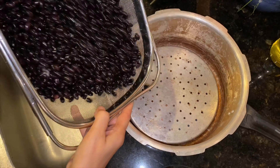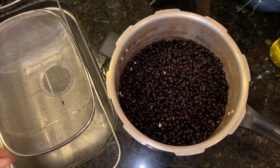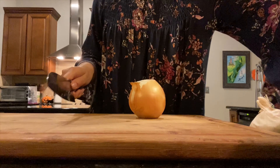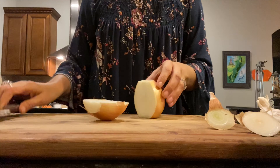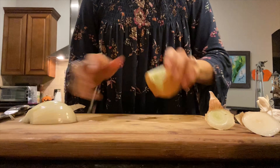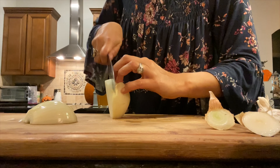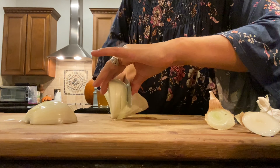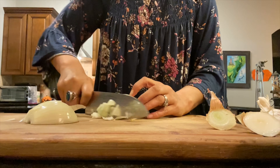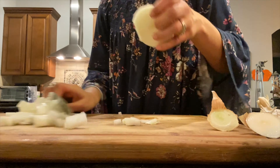Now I'm going to put my pressure cooker together — my old school pressure cooker — add my beans, and the next thing I'm going to do is add flavor. We're going to chop up an onion. I like to use a sweet onion but you can really use any onion you want — a Vidalia, a yellow onion, or a red onion, it really doesn't matter. Just chop it up into bite-sized pieces. They're going to cook down, and if you wanted to do huge chunks and take them out you could do that too just for flavor.